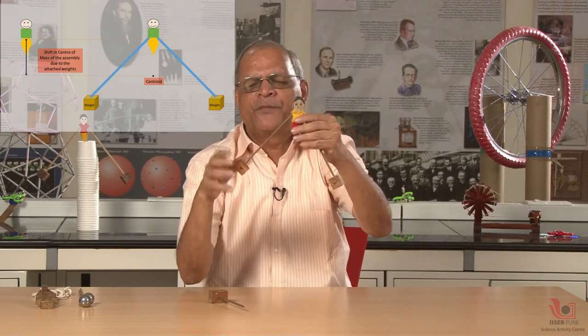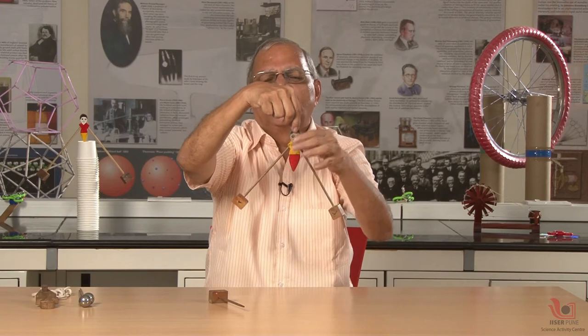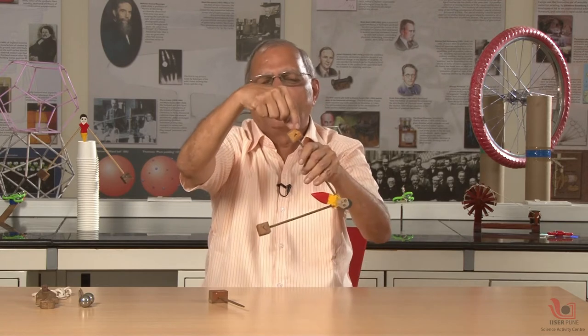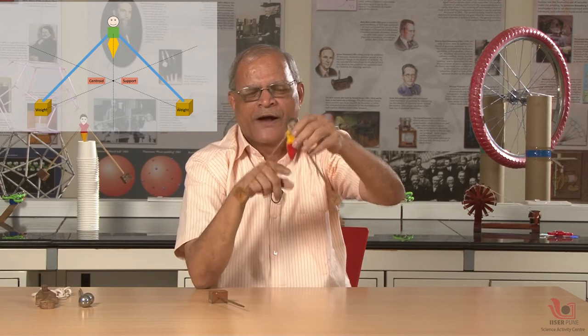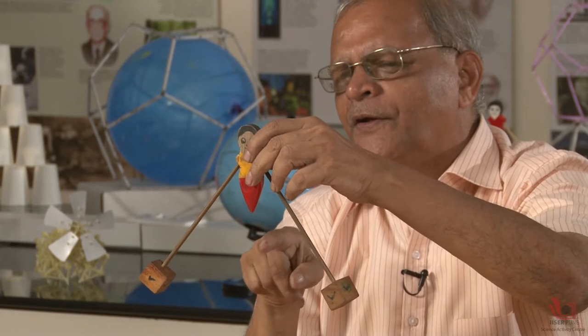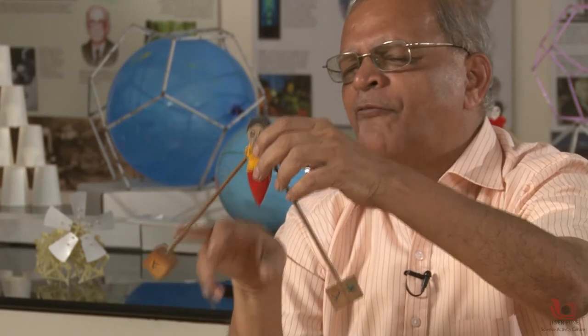One may ask: how do you know where the center of mass is? A very simple trick — you hang the object by a thread and drop a plumb line; you get one line. Then hang it from another point and drop the plumb line; you get another line. Do it again and you get a third line. These three lines intersect at one point, and that point is like the centroid of a triangle. That point is called the center of mass.